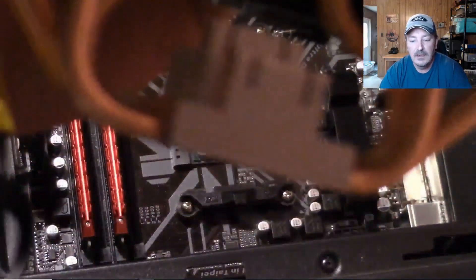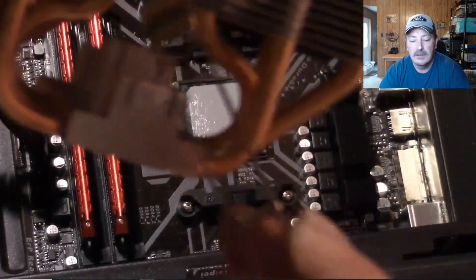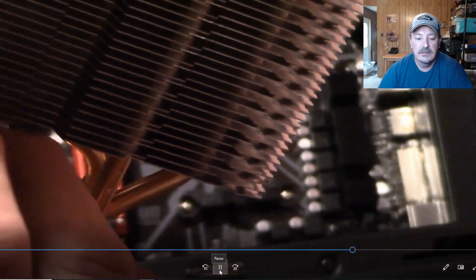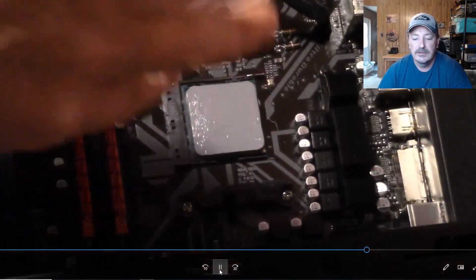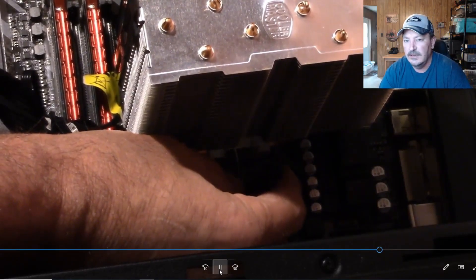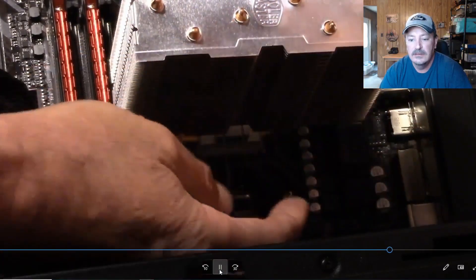Here I'm sliding the bracket into the heatsink itself. Sometimes this can be a little challenging to get through there because there isn't a lot of room, but you just wiggle it around until you get it. When you get it through, make sure it's in the right orientation. You want to get that little clip in the bracket down in the middle. From this point on it goes on like any heatsink from an AM3, AM4, FM2, or FM2+ motherboard.